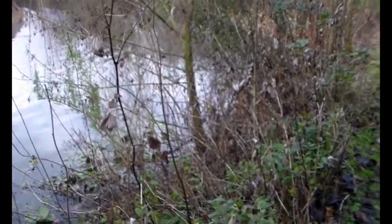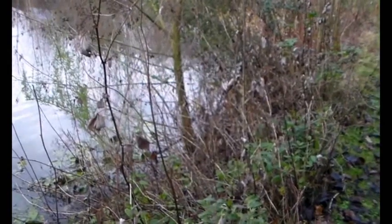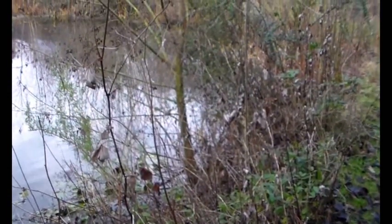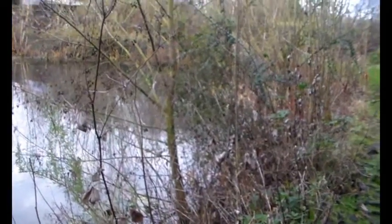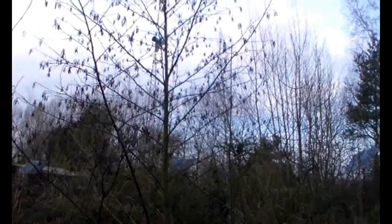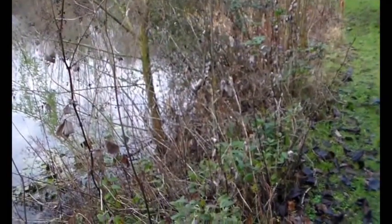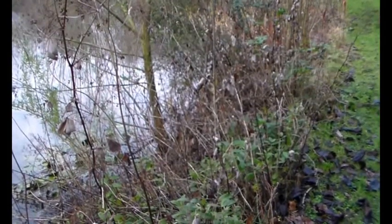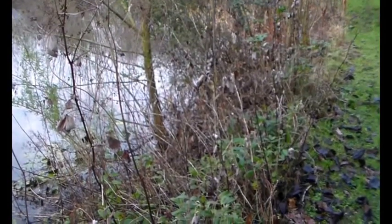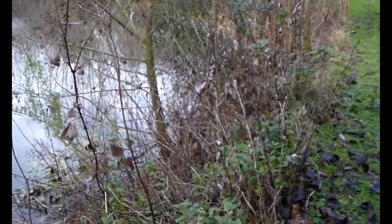Here's an alder tree that's self-set on the edge of the pond. It's actually sat in the water at the moment, but as the summer progresses it will be two foot away from the water level. But you can see it's cracked on. I'm not quite sure how old this is, but I'm guessing about five years. So they will self-set in the right conditions very easily, which means that as long as you keep that compost moist, they'll be away.